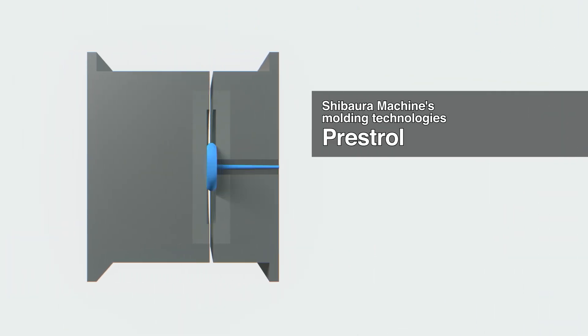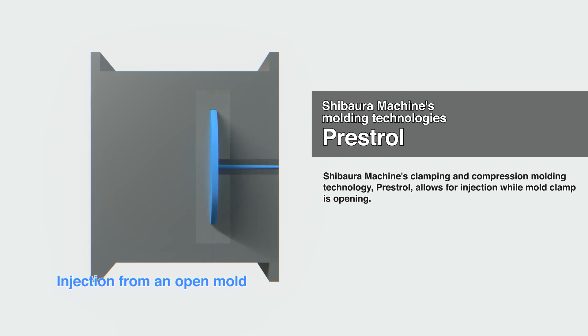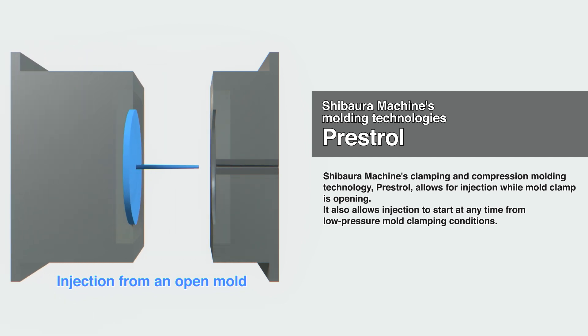Prestrol, our mould clamping compression moulding technology, enables injection from an open mould state. Injection can also be started at any time when the mould is clamped at low pressure.